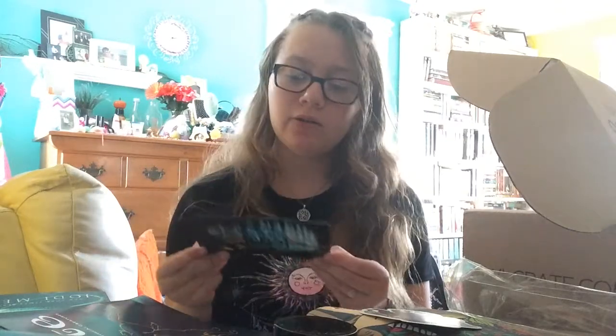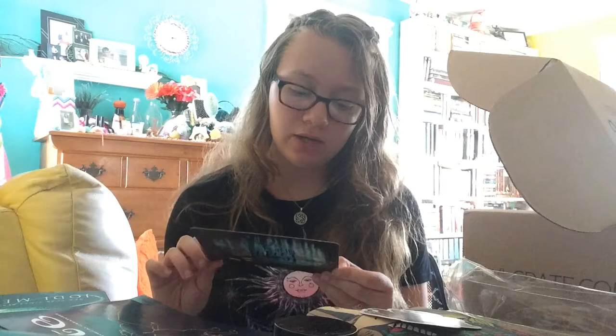For the Owl Crate box in October, the theme is going to be 'Find Me in the Forest.' In the October box you will receive an exclusive candle from The Wick of Time — I really want a candle from this place. I am so excited, I can't wait!